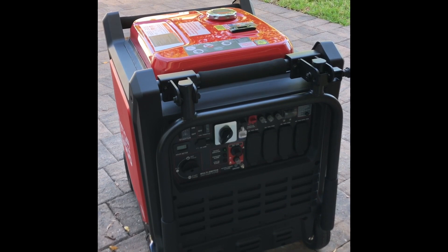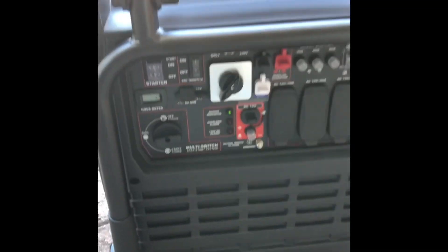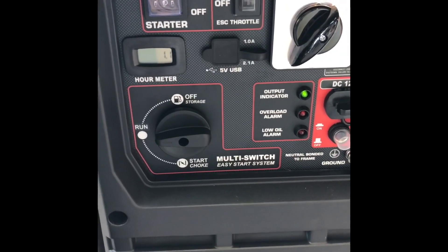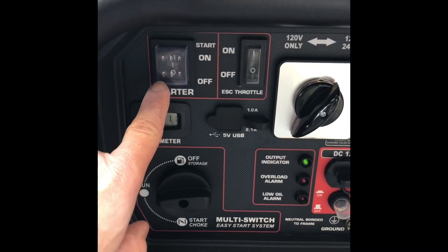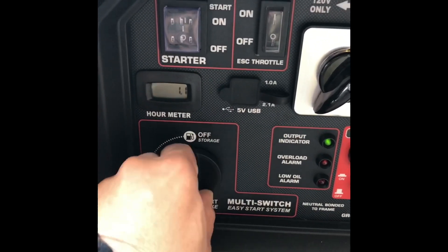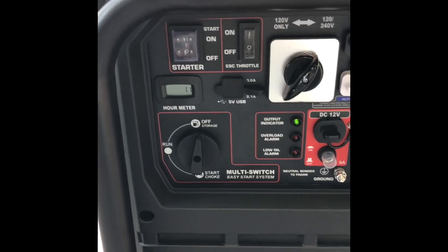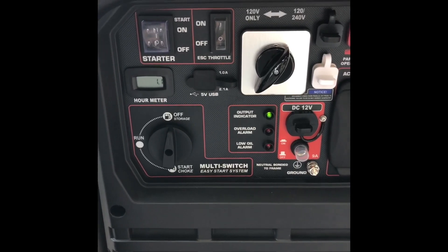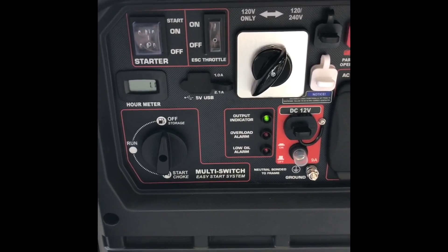The manual recommends that when you're storing the generator you don't shut it off using the off button. Instead, move your selector switch to the off/storage mode. This cuts off the fuel tank from the carburetor, consuming the fuel remaining in the fuel line and carburetor. After about three minutes it will surge a few times and shut off on its own, preserving the carburetor — this definitely works on all my other machines.